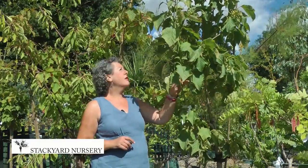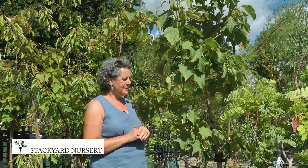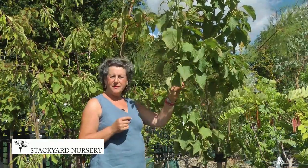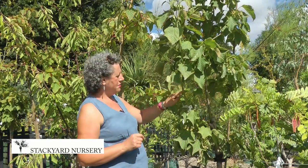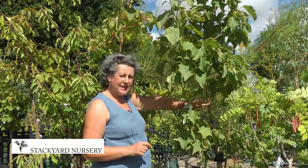These are snake bark maples — absolutely fantastic trees. This one is named after George Forrest, one of the most famous plant hunters we've ever had in Britain, Victorian like most of them. And if you look at the bark, it looks like snakeskin.